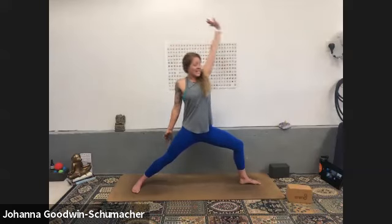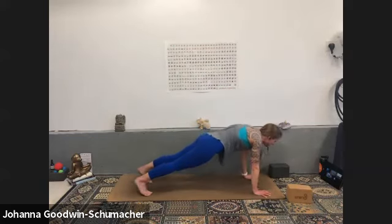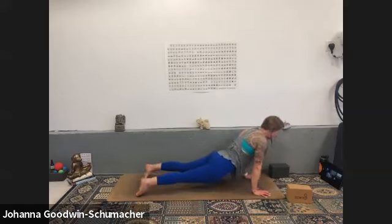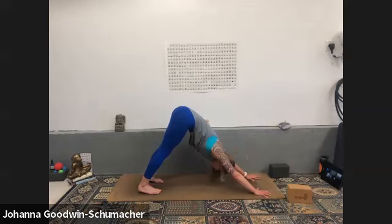Breathe in, exhale high to low plank if you're taking it — otherwise hold your high plank or come down to your knees. Inhale up dog or cobra — heart forward. Exhale downward facing dog. Find a generous breath in and a huge release out — two more. Last one on your own, then after that last breath come back to your ujjayi breath.